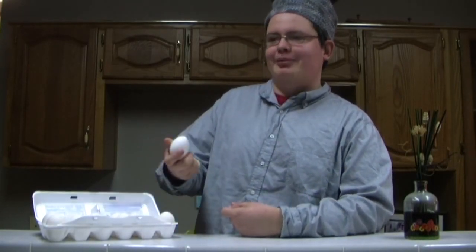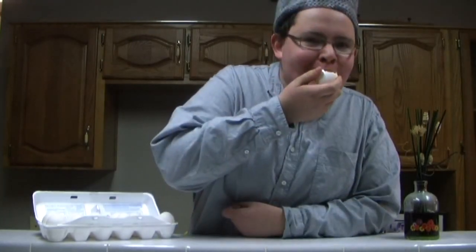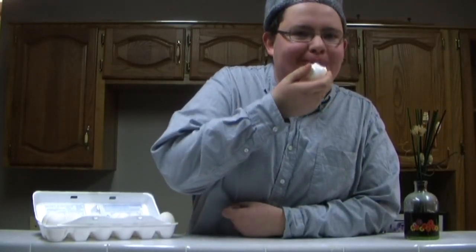Now, some like their eggs scrambled, others like them sunny side up, but me, I like them plain. Today we will be making an egg sandwich. What you'll need are eggs, bread, and your favorite syrup.